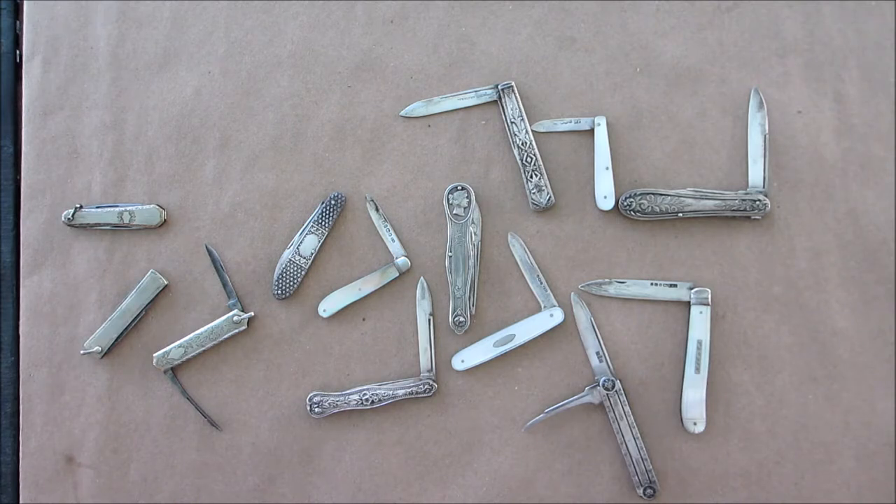That's really all I know about fruit knives, but I just think they're really cool — a little part of our history. Go out there and try to find yourself a nice fruit knife. Thanks for watching everyone.